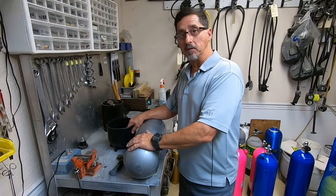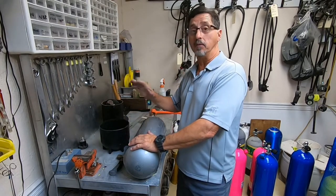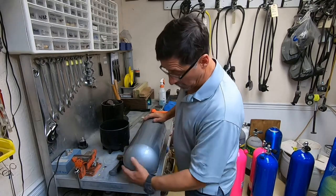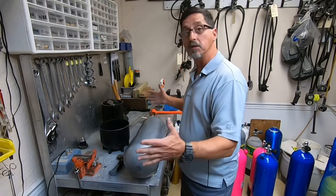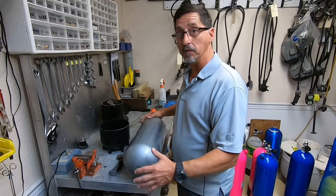When visually inspecting a steel tank for hydro, the boot's got to come off. We do the same thing that we did with the aluminum: the exterior, the bottom, spin the tank around. This one actually looks really good, so I don't need to spend much time on the exterior of this tank.